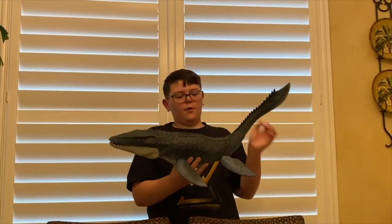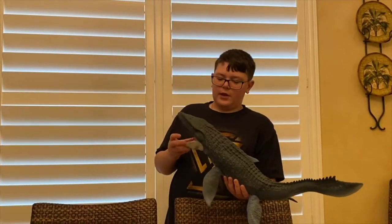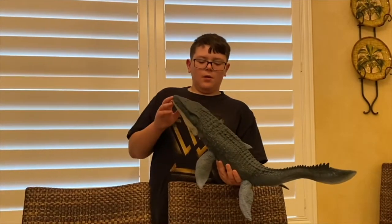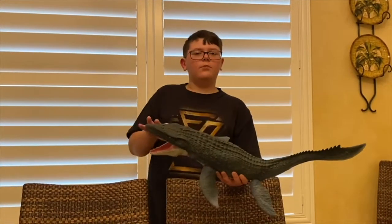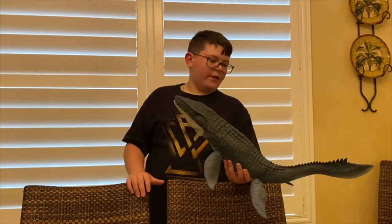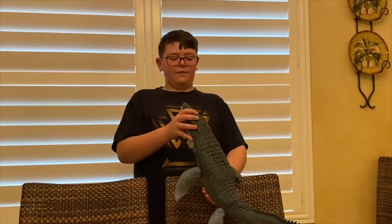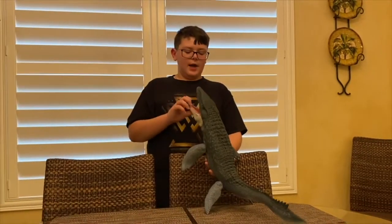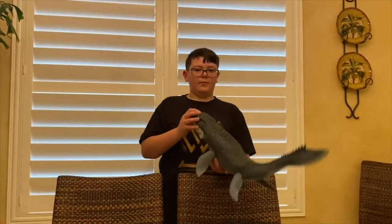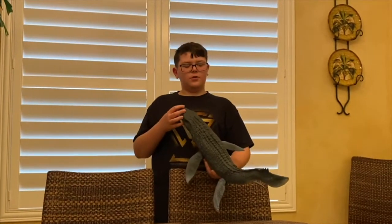For my ratings: the whole Mosasaurus overall I rate it a solid 10 out of 10. For the water play feature — one of my friends has this one and it works well, empties out well — I give that a 10 out of 10 as well.